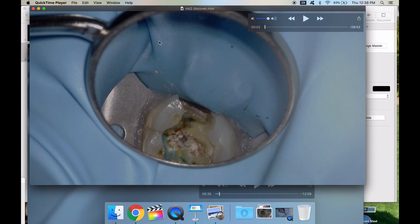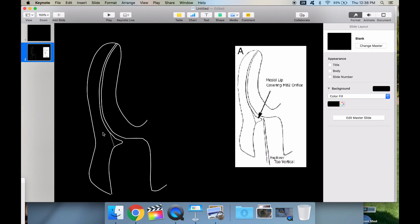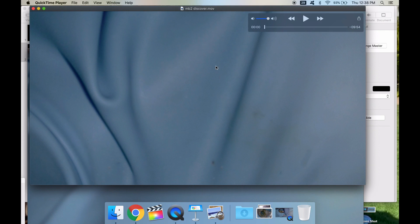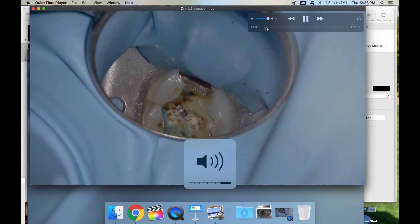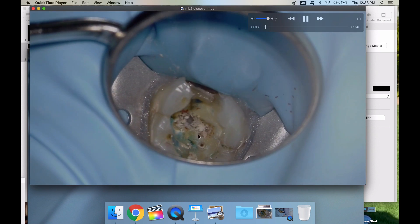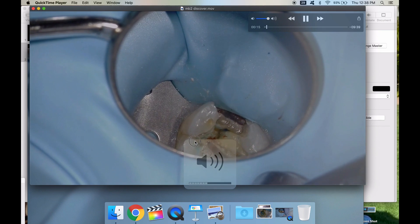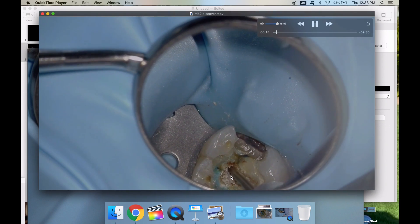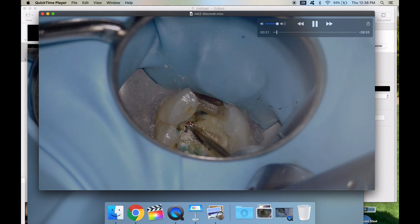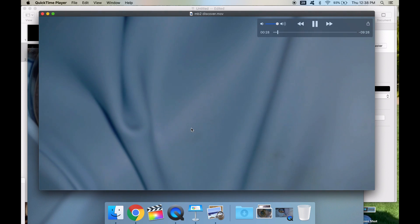One of the big things I really wanted to talk about was troughing for MB2. When you're troughing for MB2, if this is the mesiobuccal root and here's the access opening, there's this little mesial lip covering the MB orifice — it's always like that. Watch for that in this video. I did more troughing along this mesial wall for MB2, usually looking for approximately 1 to 1.8 millimeters away from the mesiobuccal one canal.